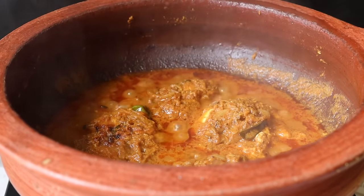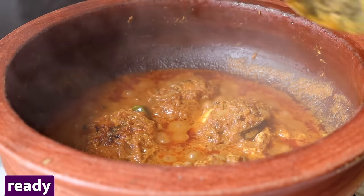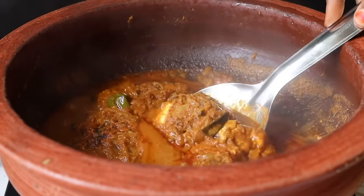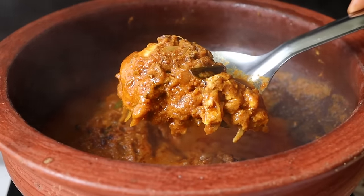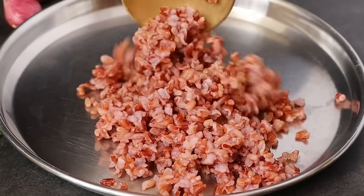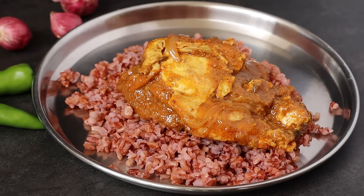Let's try this with white rice, chapati, idli, dosa — all the way to eat. The taste is very tasty. Let's try with white rice, chapati, idli, dosa, and red rice as well. Please share and comment. Thank you!